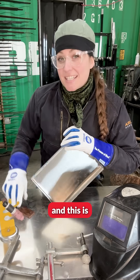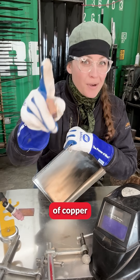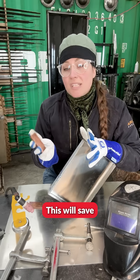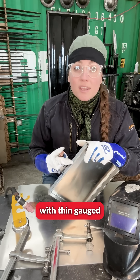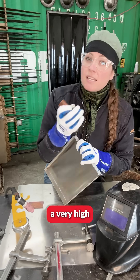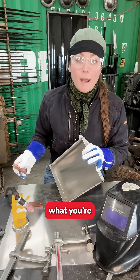I used to work at a machine shop and this is where I picked up this tip and trick. Always have a block of copper in your toolbox. This will save the day any time that you are TIG welding or MIG welding with thin gauge material. Copper has a very high thermal conductivity, so it's an amazing heat sink no matter what you're welding.